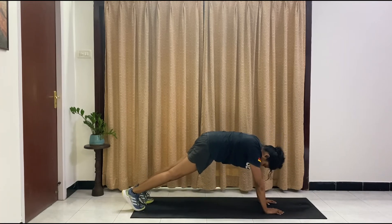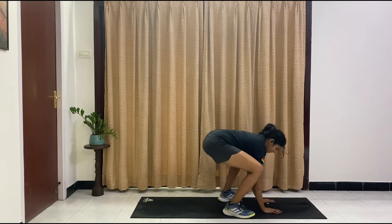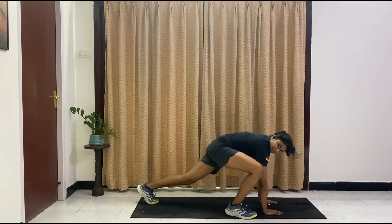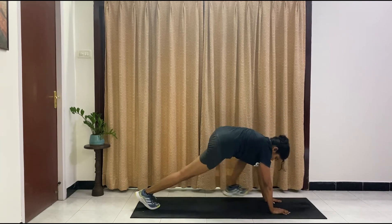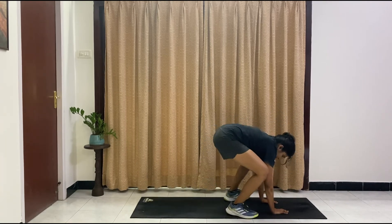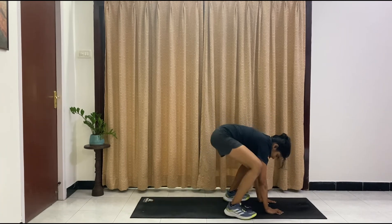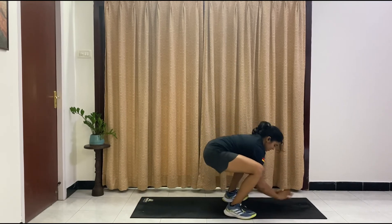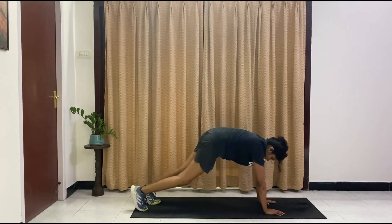Come here — we are coming into a plank position. Walk it in, sit in that squat, walk it back. Just five on each side — getting that heart rate up a bit, do it as fast as you can. Two more, come on. Last one each side. And relax, and drop.